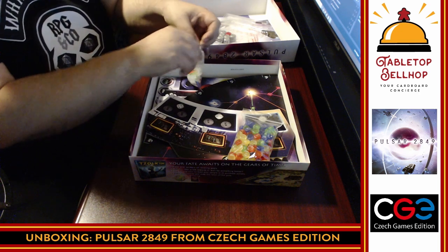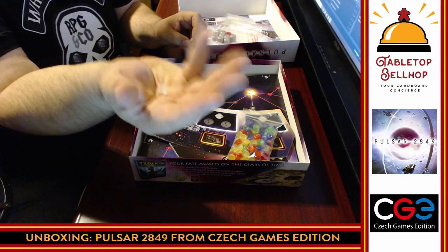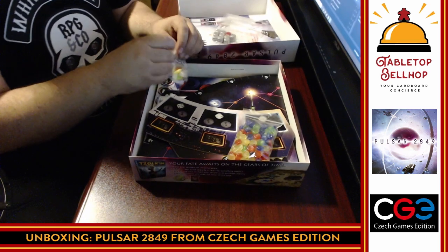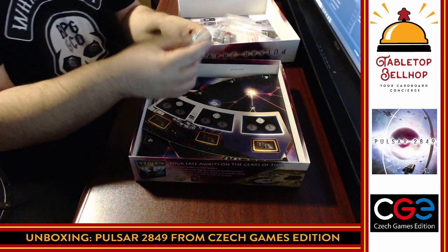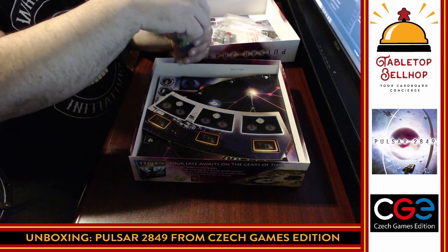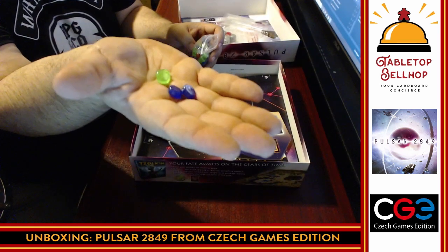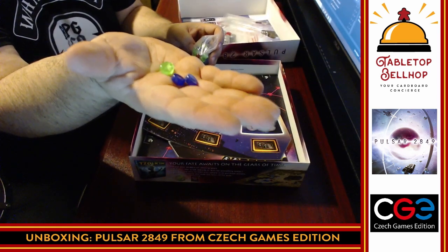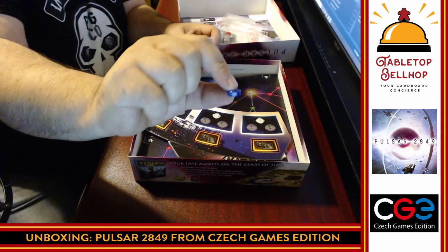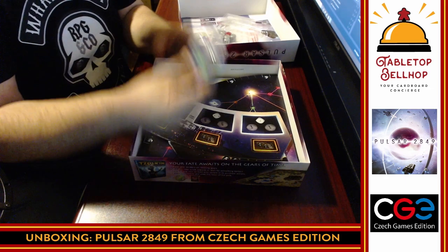The white cubes are slightly cloudy — kind of looks like a salt crystal. Then we have what looks like candy — little plastic discs in player colors. Taking some out to show you: they've got a nice thickness to them, a nice shine, nice plastic, decent weight. They're not heavy but you can see the thickness there on the blue one. A bag full of those in all player colors.